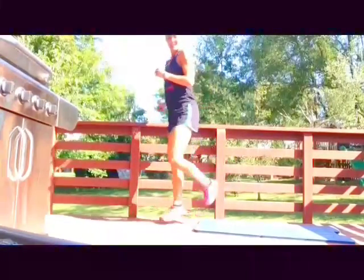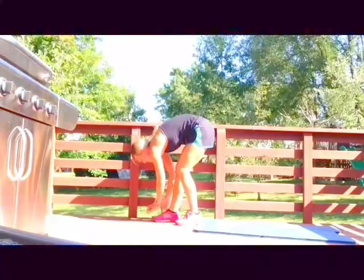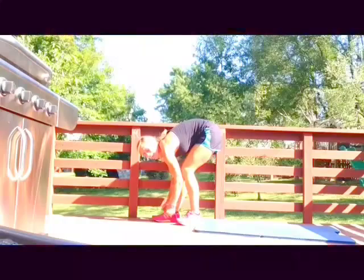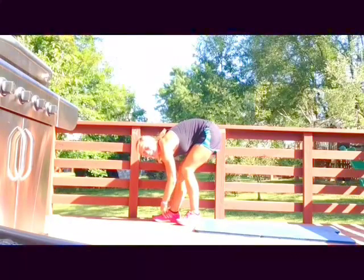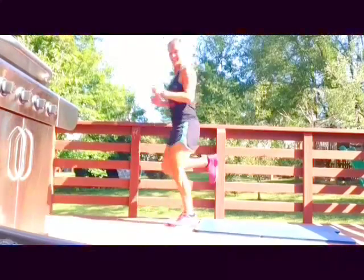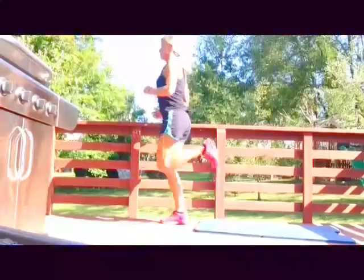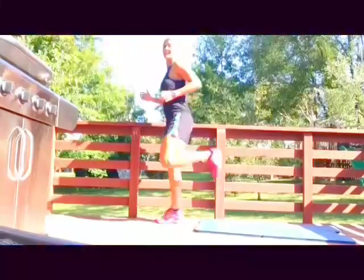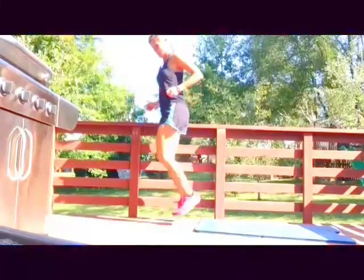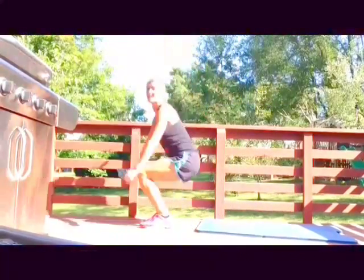Good job! We're getting ready for a funky move, so be prepared. We're gonna roll back — kind of like a kid — and then take it up to a squat jump. It's insane. Okay, so we're gonna roll it back and then squat jump at the top.